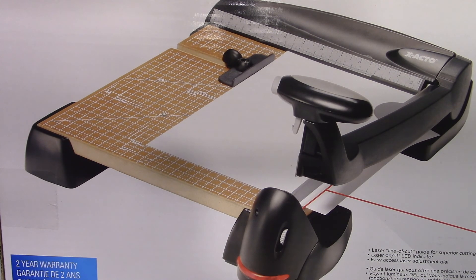It has a laser that can help you cut your paper with greater accuracy. It has a two-year warranty, and I purchased it at Staples for $99.95 Canadian — so $100 plus tax. So let's open this up.